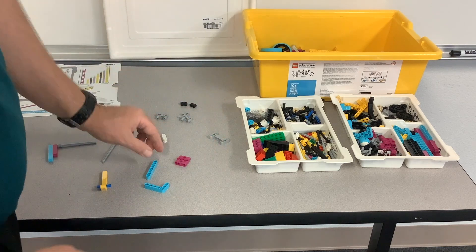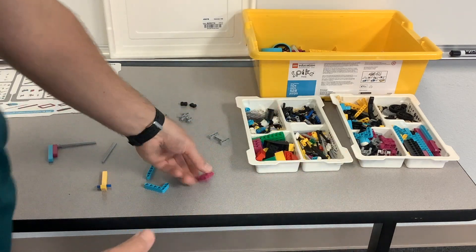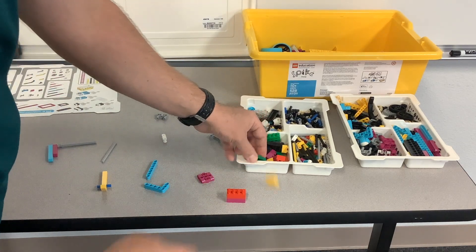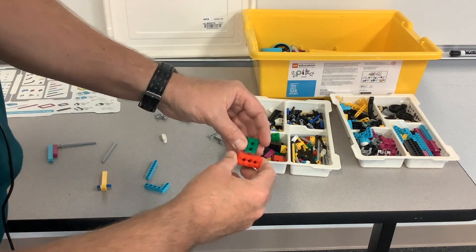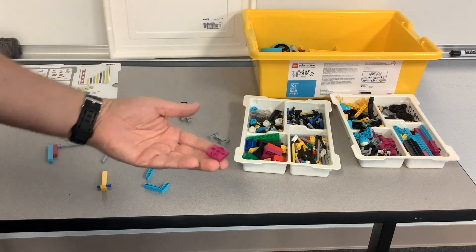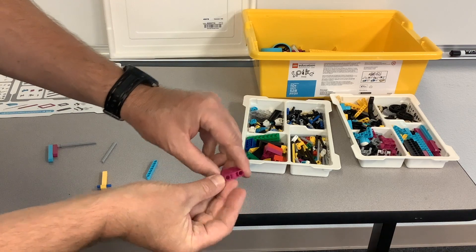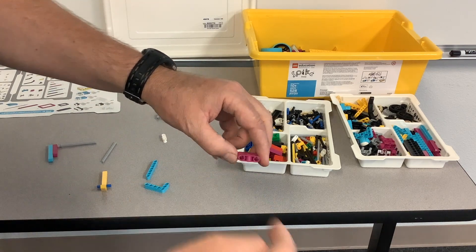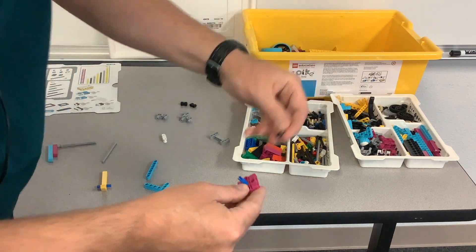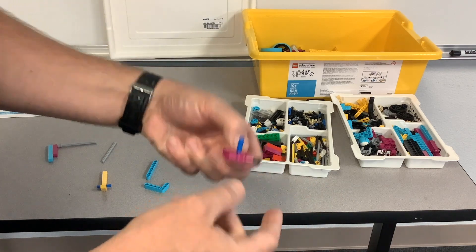These next pieces are generally called cross blocks because they allow you to build in multiple directions. With your traditional Legos you're just stacking them one on top of each other, but with Lego Technic, something like what I call the biscuit, you can build up and down but also side to side and forward and backward — it just depends on the orientation. You can stick pins in here, but then you can also stick a pin going that way as well. So that's going to allow you to build in multiple dimensions, which is pretty cool.